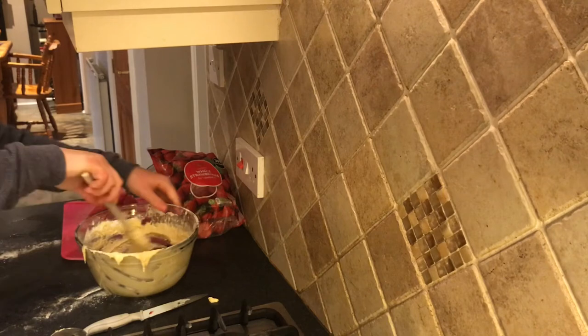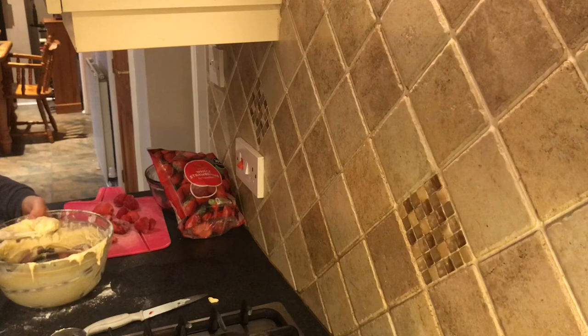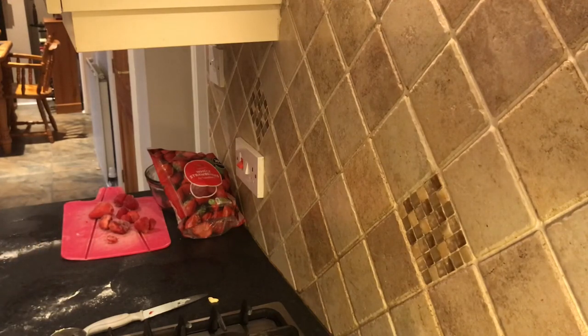I didn't scrape the bowl out because I was in a rush to get the sponge done since that's the pre-make bit. I made it just in case you need to know how to make a sponge. I love a trifle - I love all things Christmas desserts: Christmas cake, Christmas slices, Christmas pudding. I'm making a Christmas pudding next week, so stay tuned for that.